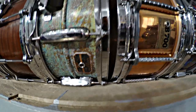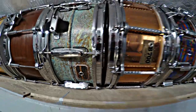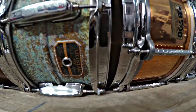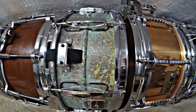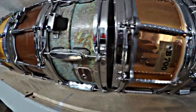This is a Tama Artstar ES brass snare drum that I took the finish off and patinated it myself. It has a really relic, aged look, but I think it turned out really cool and it's unique. The finish had some issues already, so I figured I would just completely redo it.